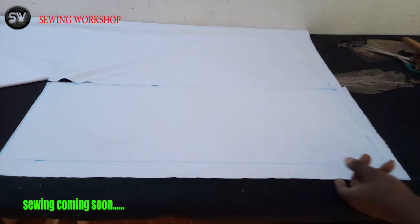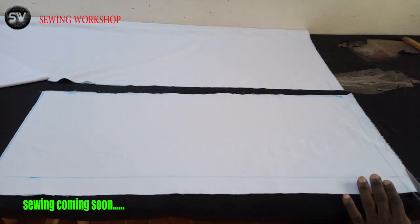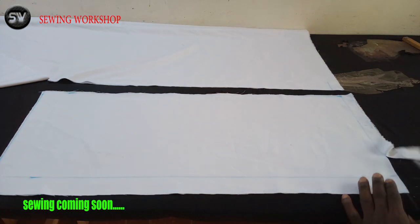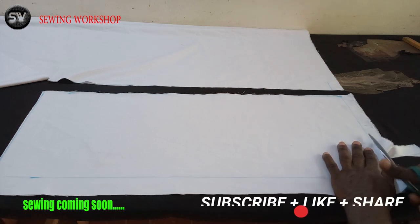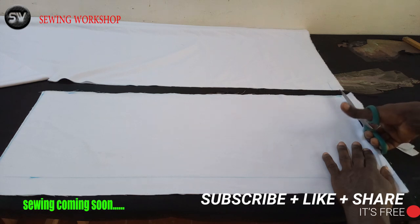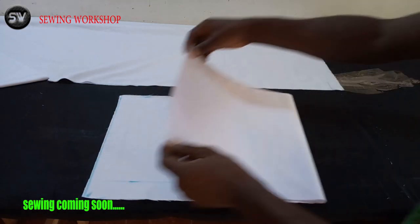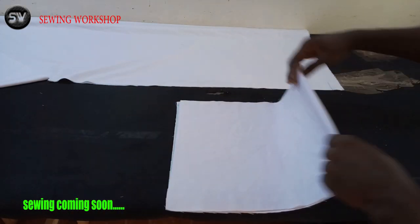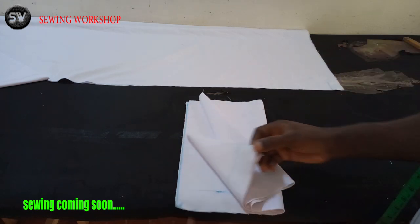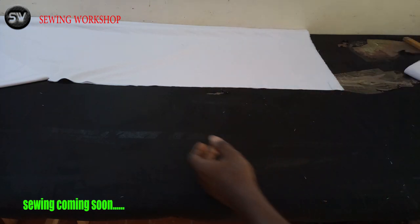I hope you guys are paying attention. The videos you've seen might probably be different from this, but we are going to do it from the beginning to the end together so you see my own method, which I believe is quite simple. If you follow me from here you will definitely get the same results. So I have the front — it's two pieces, one side and the other side.